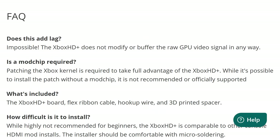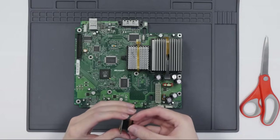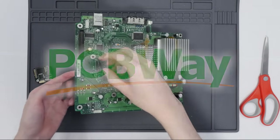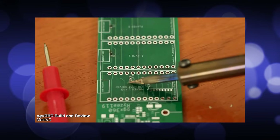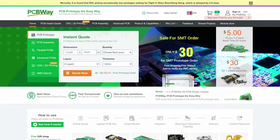Step one will be installing a mod chip — OpenXenium to be specific. You don't technically need a mod chip, but it is highly recommended and is necessary to take full advantage of the mod. Thankfully, they've actually packaged an OpenXenium with it. OpenXeniums are open source, so if you're having trouble finding one in stock, it's actually completely possible to build one yourself. If you end up doing that and need some PCBs printed, I highly recommend getting them from my friends at PCBWay — they make fantastic stuff. I've used their services before on builds like the OGX360, and I can absolutely vouch for their build quality, ease of use, and customer service.